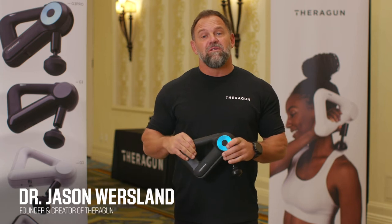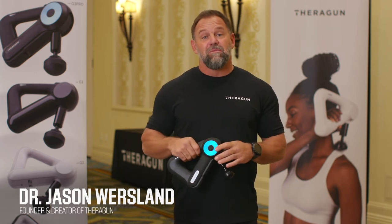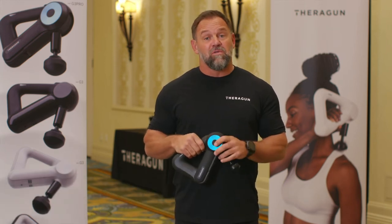Hey, I'm Dr. Jason, founder and creator of Theragun. Today we're going to talk about massage gun therapy or protocols for golfers.